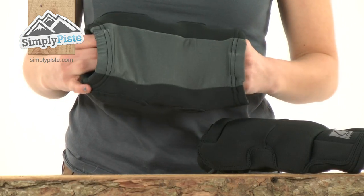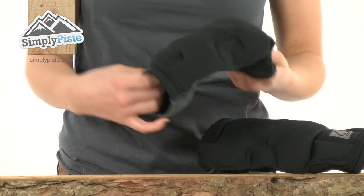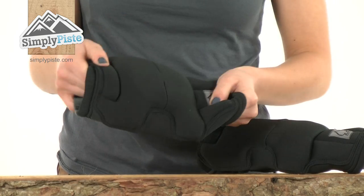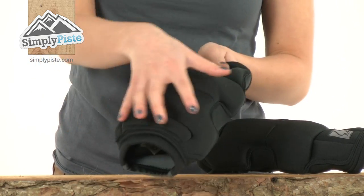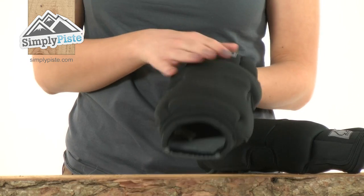The material itself is incredibly soft and comfortable and gives you a lot of flexibility and movement, as you can see. It's also wicking, so it will draw that moisture away from your skin, keeping you cool and comfortable whilst you're skiing or snowboarding.